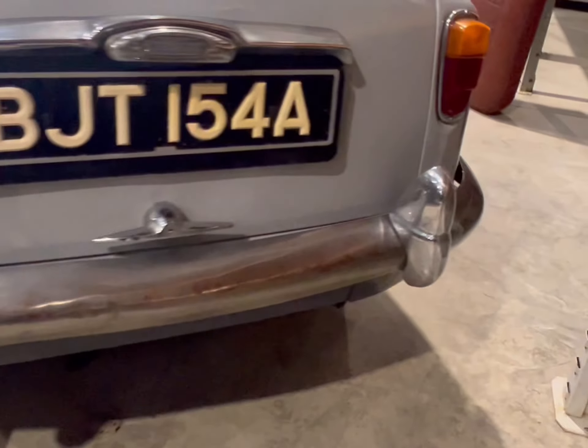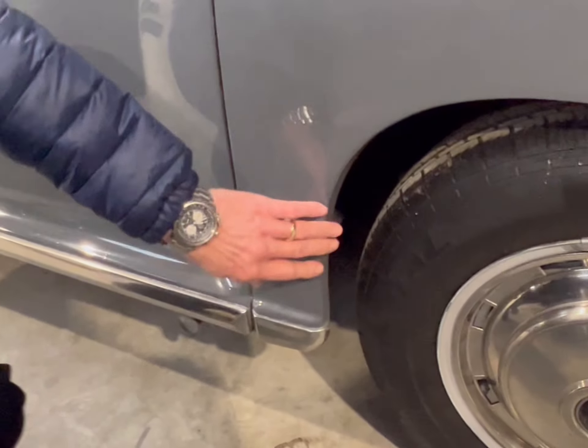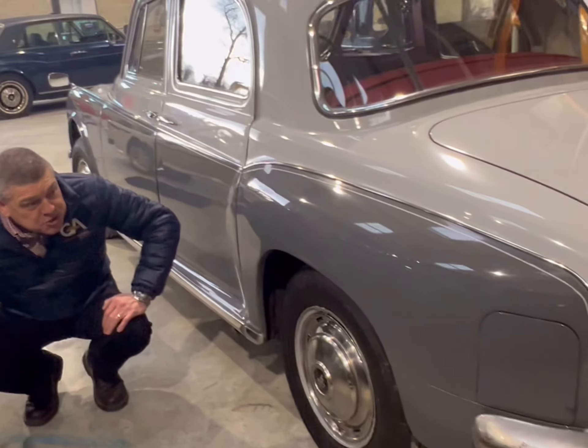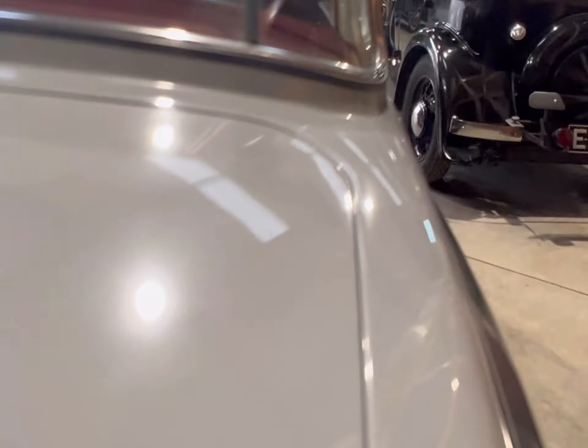The color really shows the lines off nicely, with the swage lines down the rear of the car. There's often rust at the bottom of the doors, but there's no sign of this with this car at all — it's nice and solid. It was recently MOT'd and has just been subject to £2,400 worth of recommissioning work, so it's all there, ready and done.